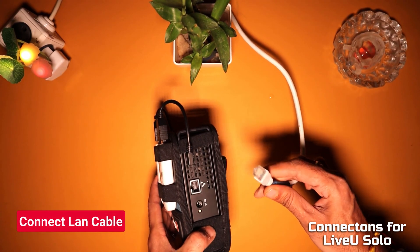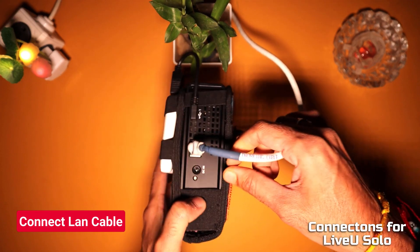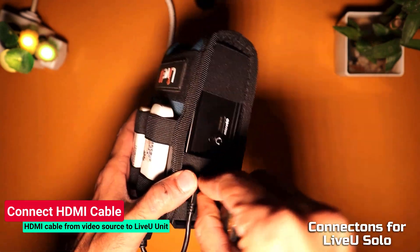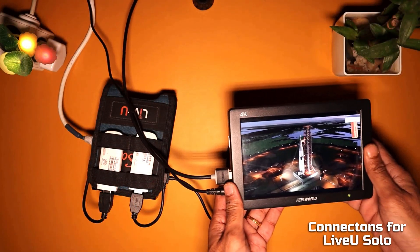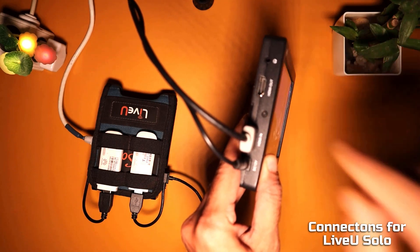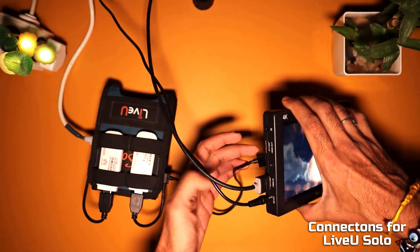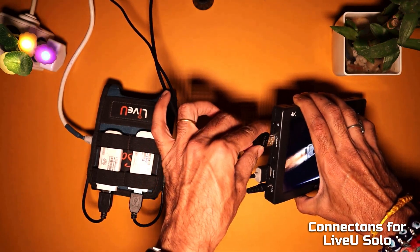Connect the ethernet cable from your network router to the LAN port of the LiveU Solo. Now take an HDMI cable and connect it to the HDMI input of the LiveU Solo unit. Connect the other end of the HDMI cable to the video source — coming from a camera or a video switcher through an HDMI monitor. For the sake of this video, we placed a monitor in between to keep a check on the video feed.